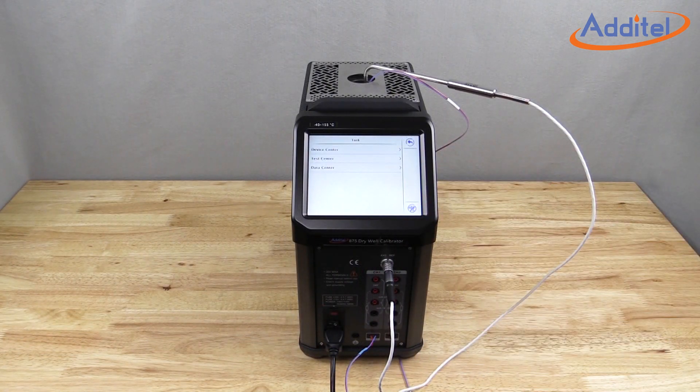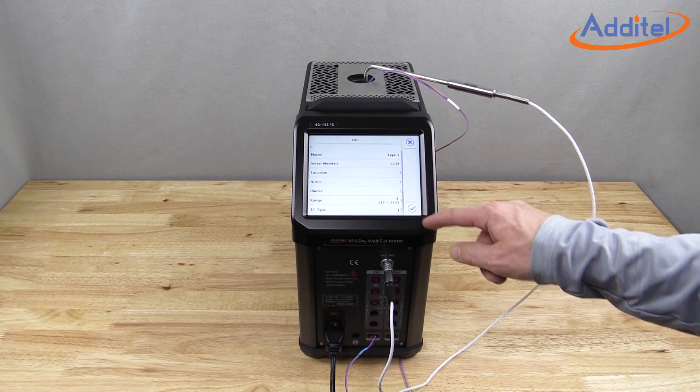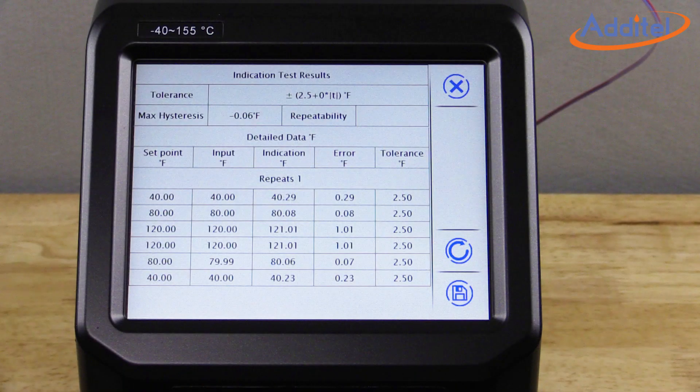The full documenting capability of the ADT-875 allows users to create and save tasks, devices under test, and data, including as-found and as-left data.